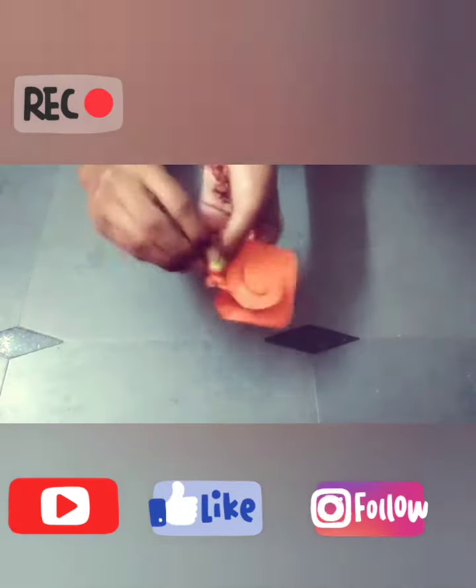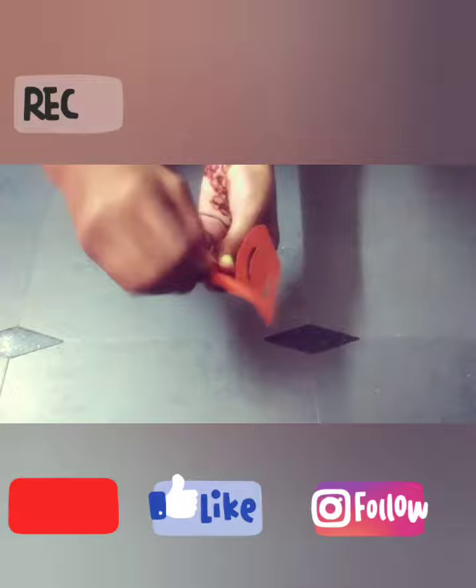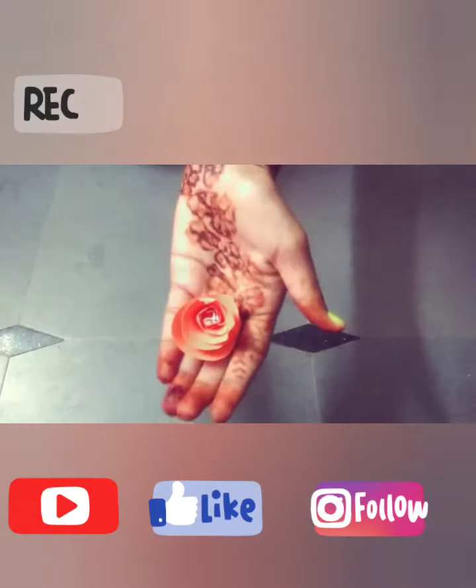Take one color paper and cut it in a round shape. You have to roll it like this, and it becomes like flowers.